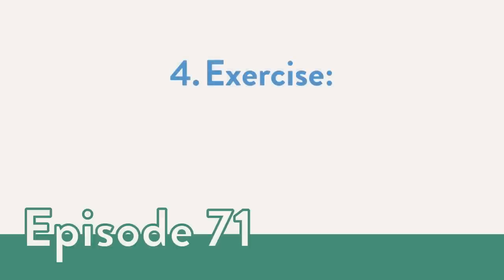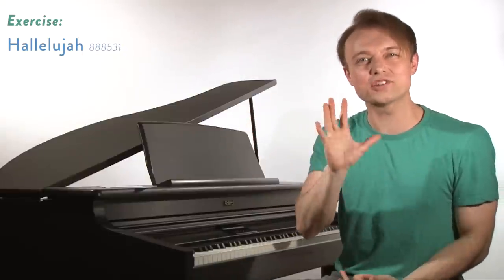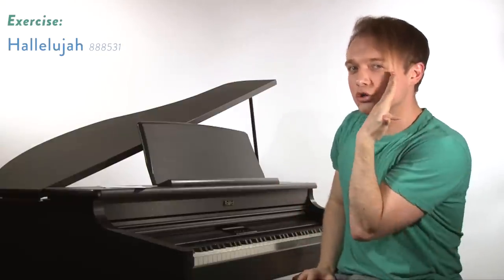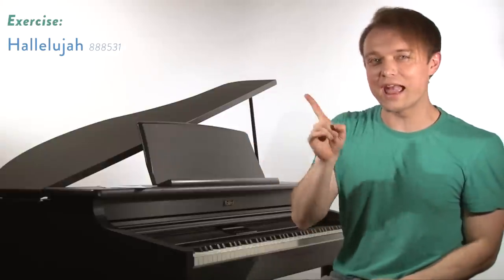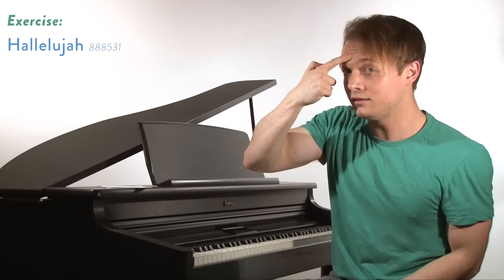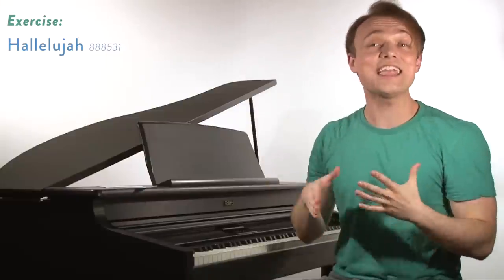Now we're going to look at an exercise — we're going to use the word hallelujah. It's great to say and great to sing. The AH vowel releases the jaw, the EH vowel gives us that taller tongue, and the OO will be blocking the mouth — all qualities that help you keep the air in the head for your mixed belt. The L brings in nasal resonance. So you've got nose, embouchure, tongue, jaw — everything contained in this belting.